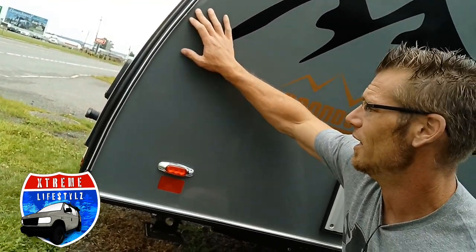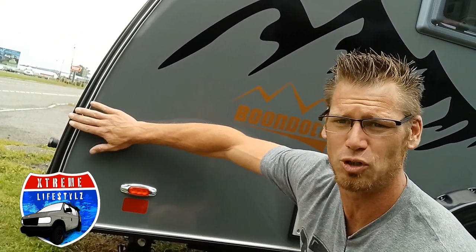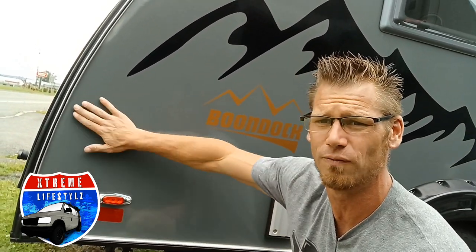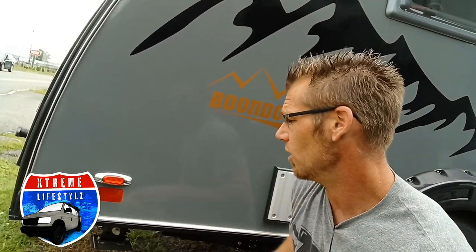Over here I just want to point out that we do have this little rail system. This is for all the outside options — tents, visors, and anything else that can go on. You can go to allproadventure.com and purchase accessories just for the New Camp products.